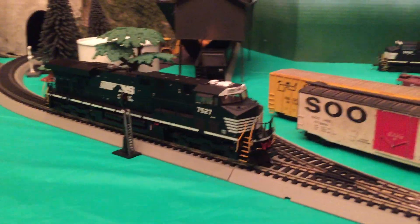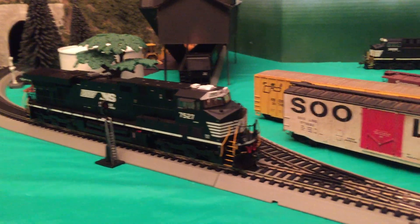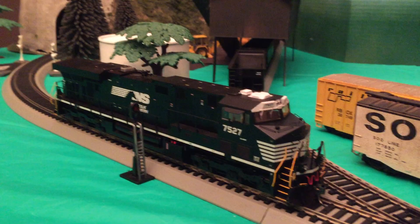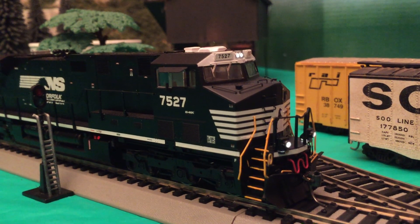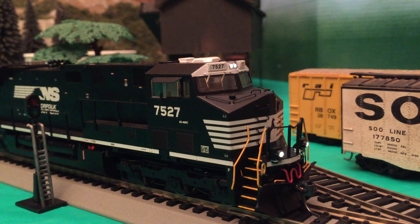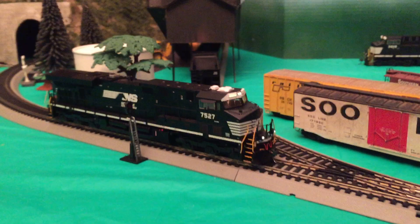I just wanted to see how cool it would look, so I did program it to my Bachmann Easy Command. Looking through some of the functions — it doesn't have sound, but it's DCC. Function 10 is the headlight, function 6 is the ditch lights.